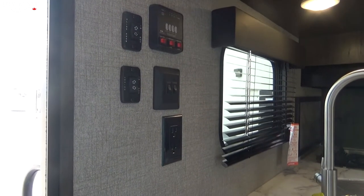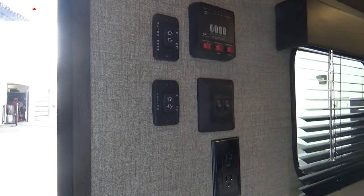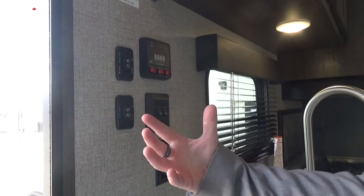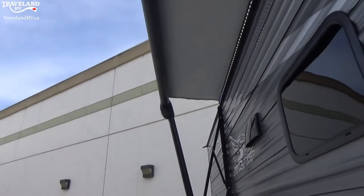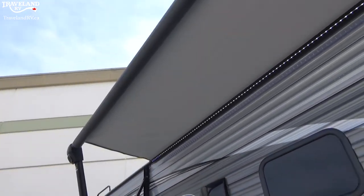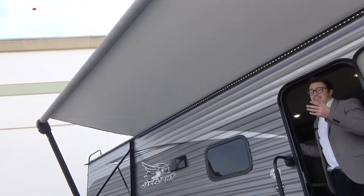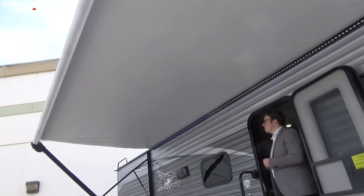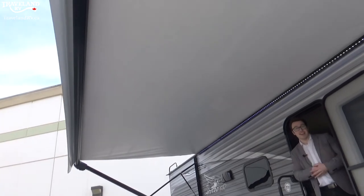Before we go too far inside, let me show you the awning. There's a button here that says awning, with in and out arrows — nice and simple. I'm going to hit out now and we'll watch it extend. This awning goes out eight feet. Keep going until a flap actually hangs down — that's when you want to let go of the button, as that means it is fully extended.